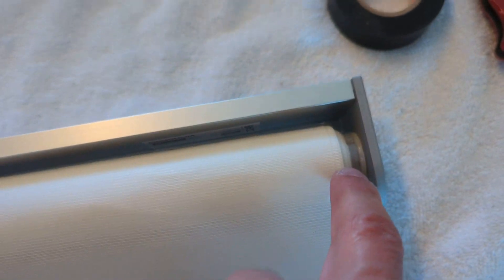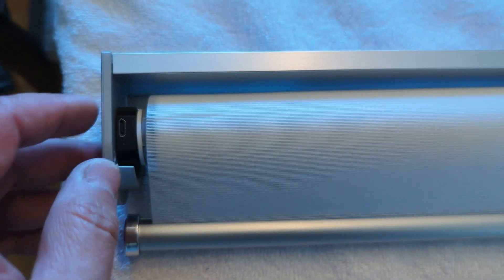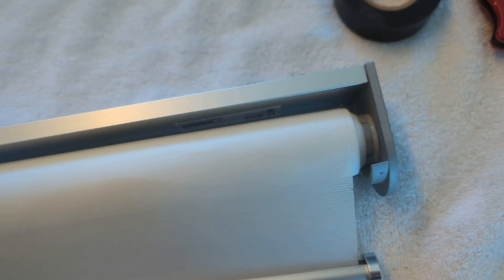This is the cut end. I put the bracket back on — it matches up nicely. I reinstall the motor with the charge port and button facing forward, and cut the label — not the curtain — and that's it.